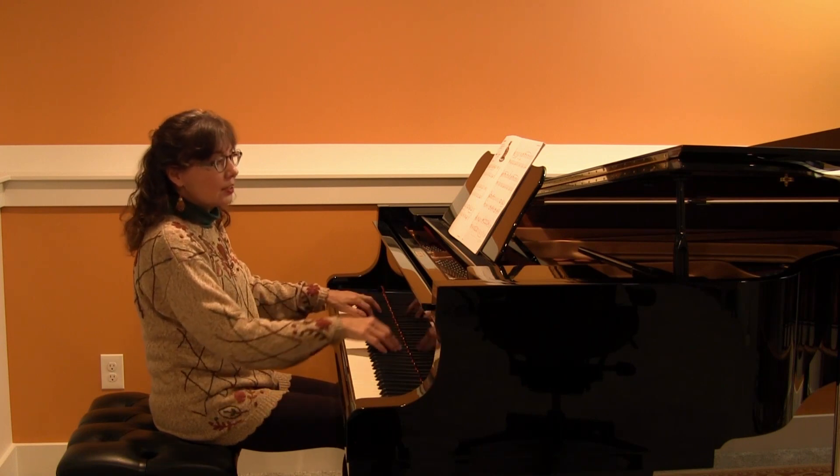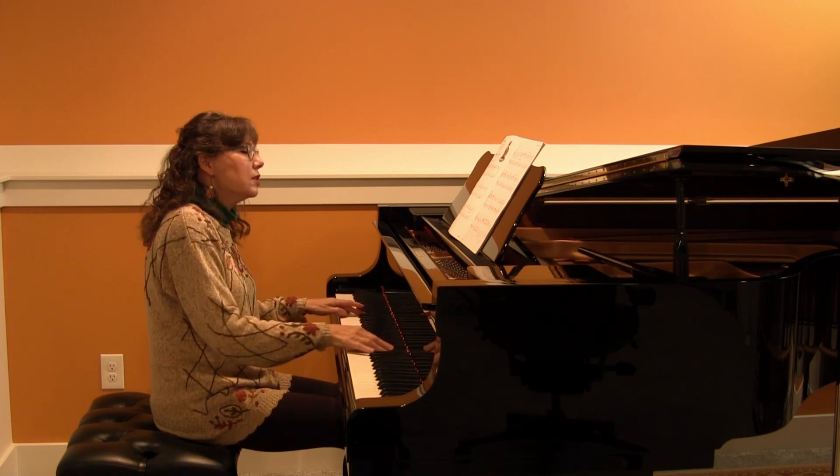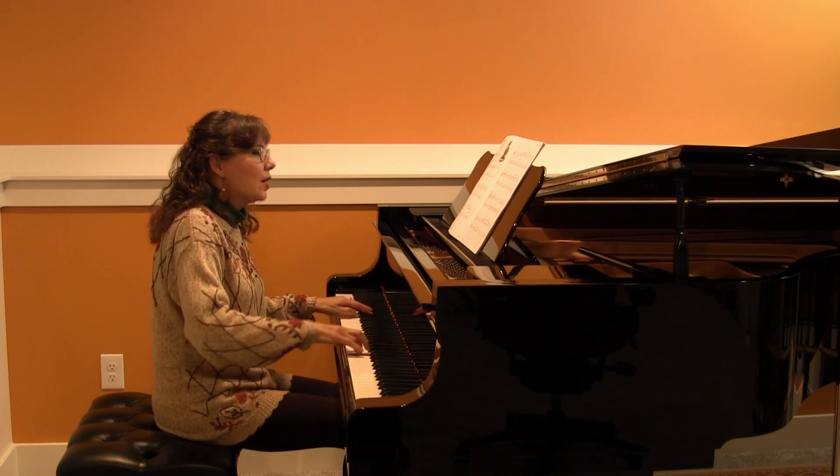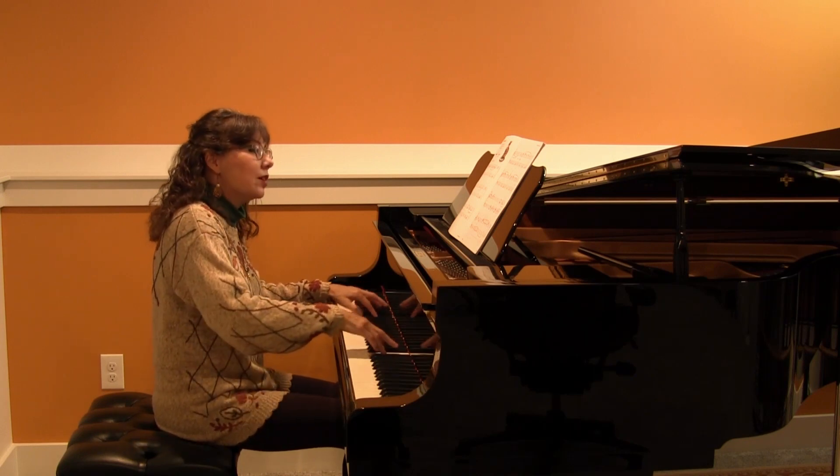And then you can start to count: three, four, one, two, three, four, one and two and three, four, one, two, three, four, one and two and three.